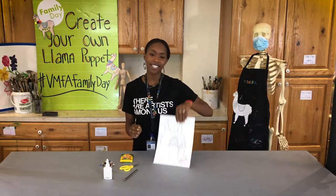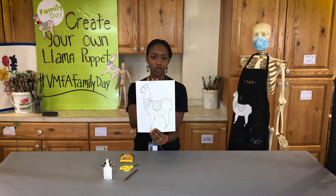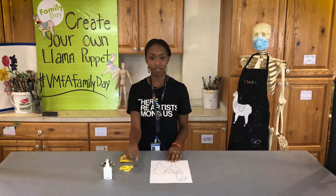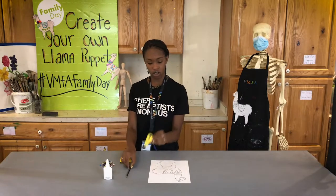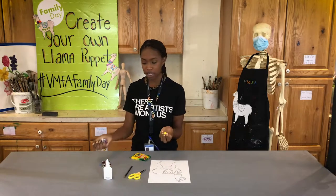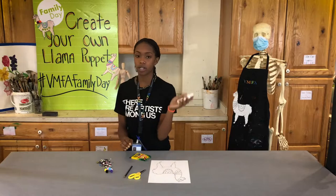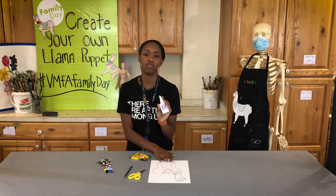For this activity you are going to need your llama template. You can find a printable version of this on our virtual family day page. You will also need a pencil, scissors, crayons. Optional items are pom-poms, sequins, and if you will be using the optional items, we're going to be using glue to connect them to the template.